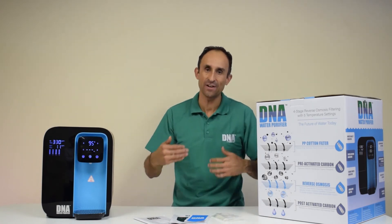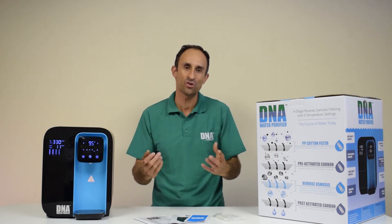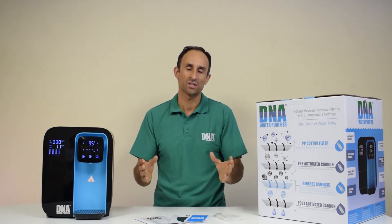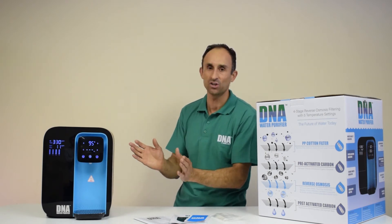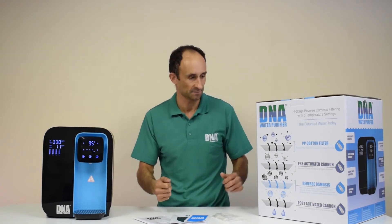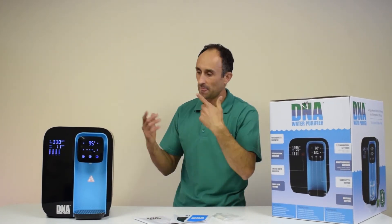The fourth cartridge is a post-activated carbon cartridge, which improves the taste and adds back some of the minerals you may have lost through reverse osmosis. It produces the best tasting purified water, similar to bottled water from the store — but with the purifier you're not supporting the creation of plastic water bottles.